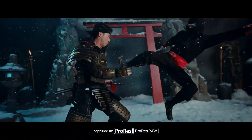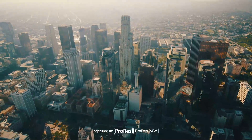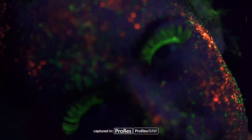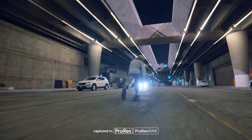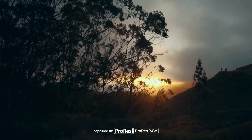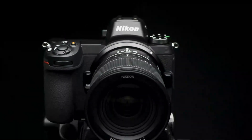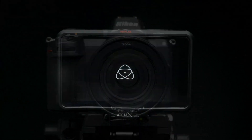Thanks to the added production firepower of Ninja V, you're able to take advantage of the quality and convenience of Apple ProRes and ProRes RAW, which preserves the camera's RAW sensor data, giving you the maximum creative flexibility during post-production. Now let's get these devices talking to each other.